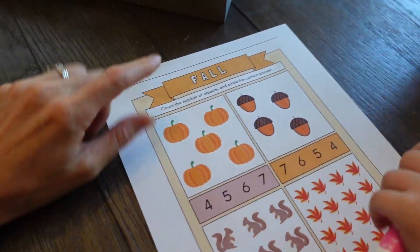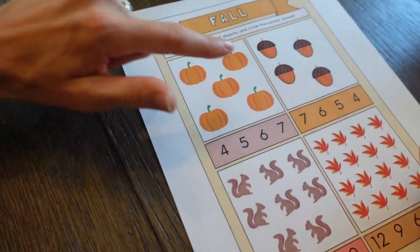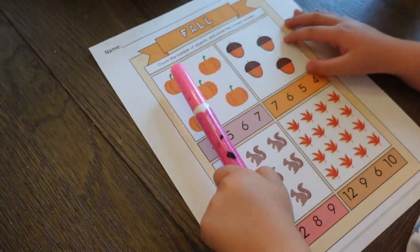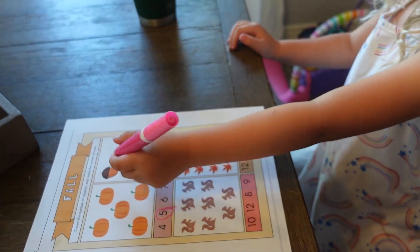Here's the next one. It says count the number of objects in each square and then circle the correct number. So can you count how many pumpkins there are? One, two, three, four, five. Now find the number five.